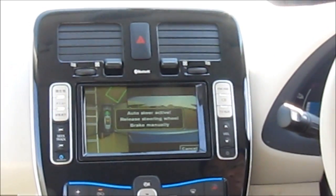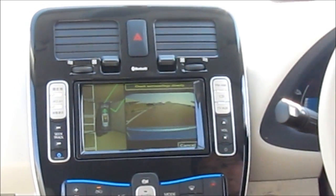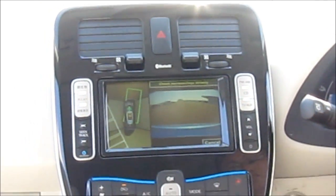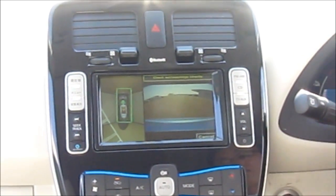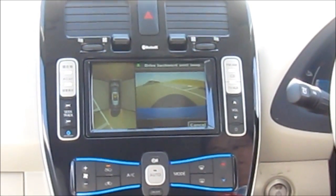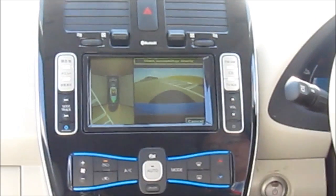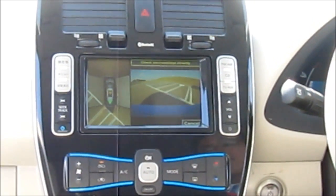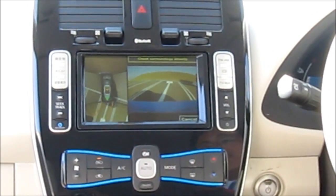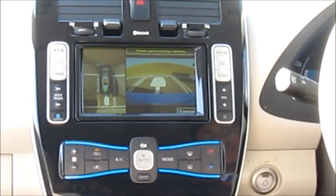Now we're going to let the car steer itself. The driver lifts off the accelerator and the car turns and it goes into this box, tells the driver to brake and then switch into reverse. The driver lifts off and the car backs itself into the spot, and it will warn the driver.